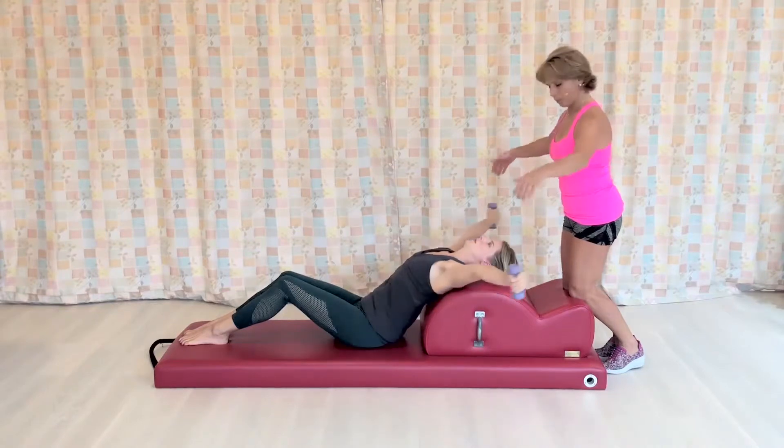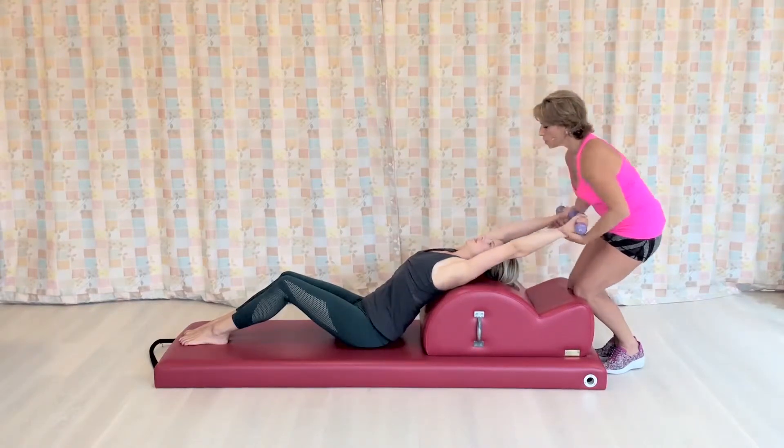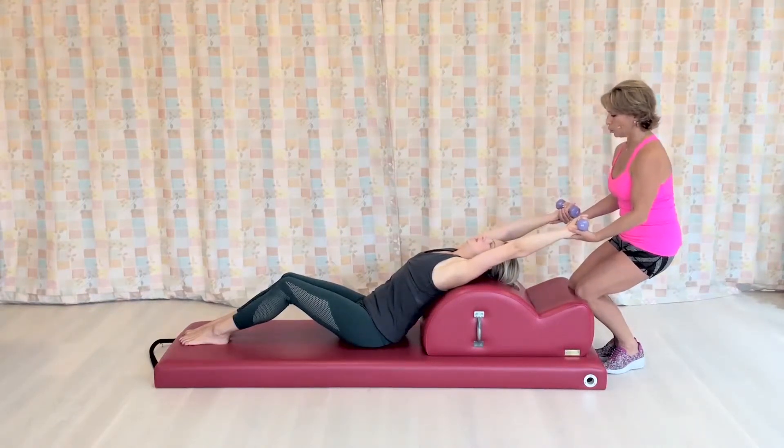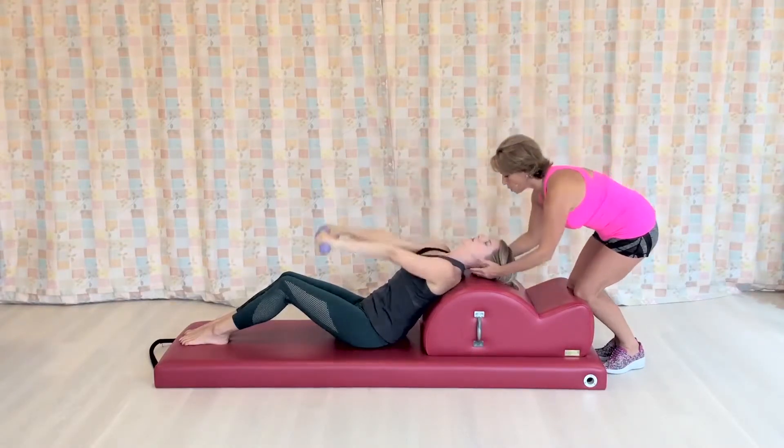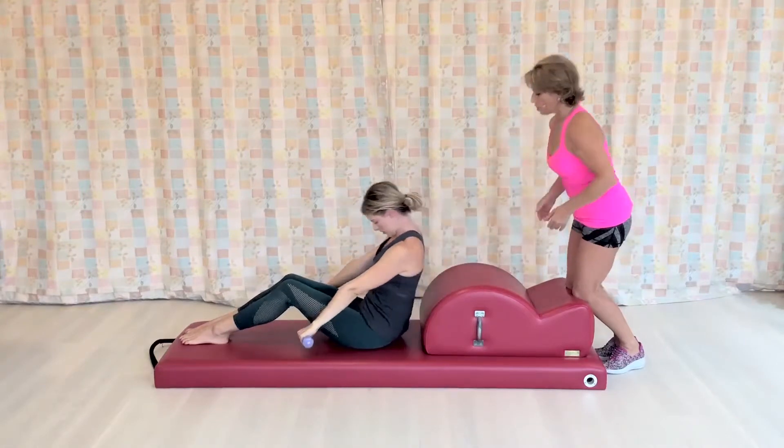Inhale, last one. Close your ribs as much as you can as you breathe out. Bring your arms forward, chin to chest, roll up, and give yourself a little stretch.